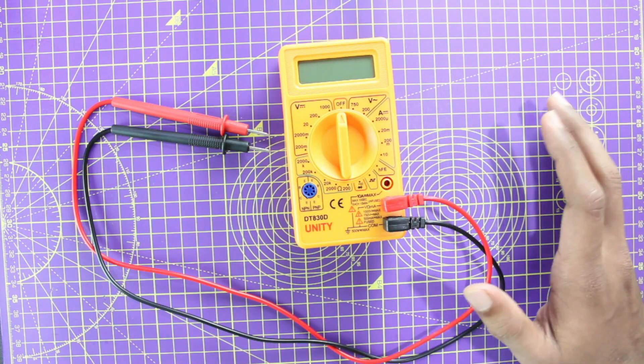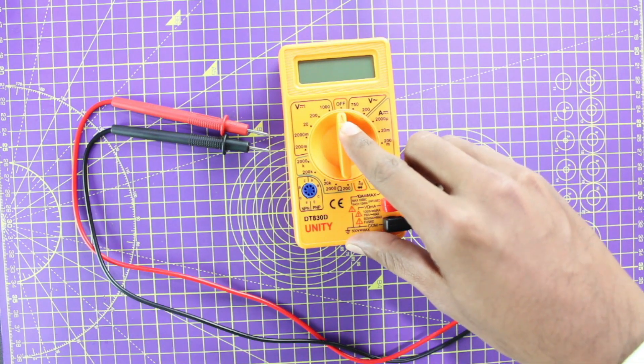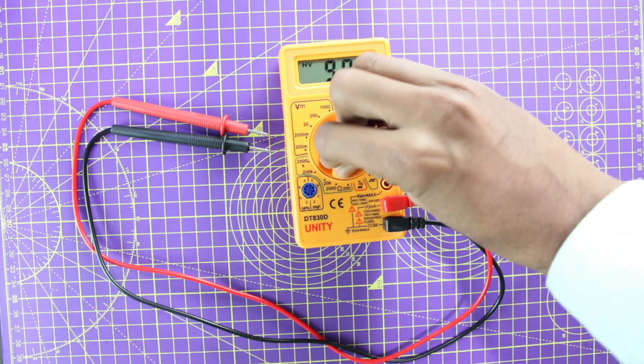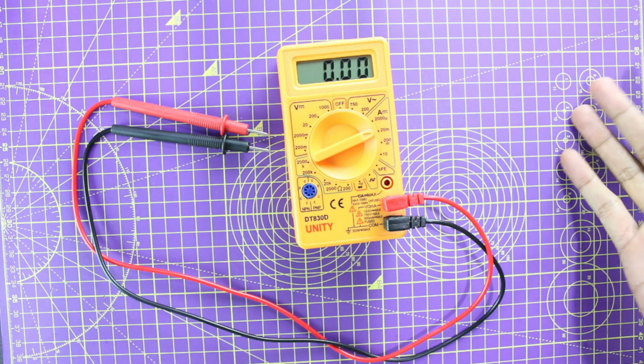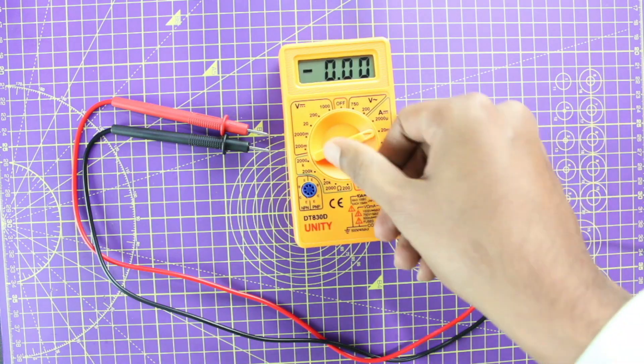The first thing to check if your multimeter is working is just turn your dial from the off position to any other position and you should see some display. So that's it, your multimeter is working — no, just kidding.